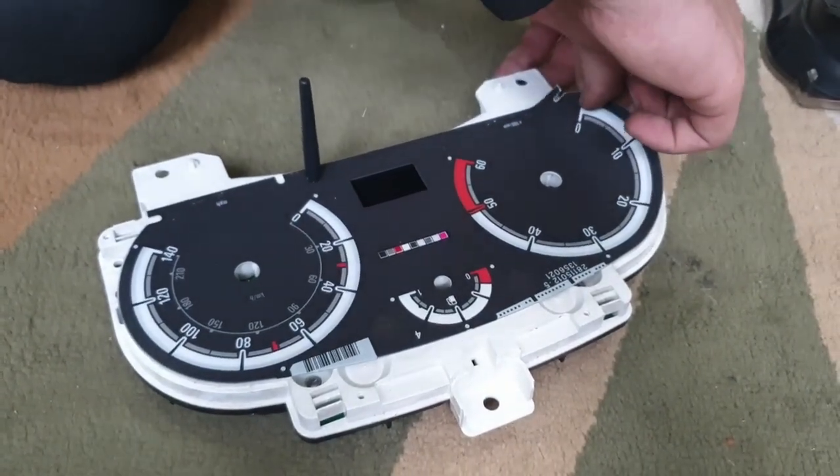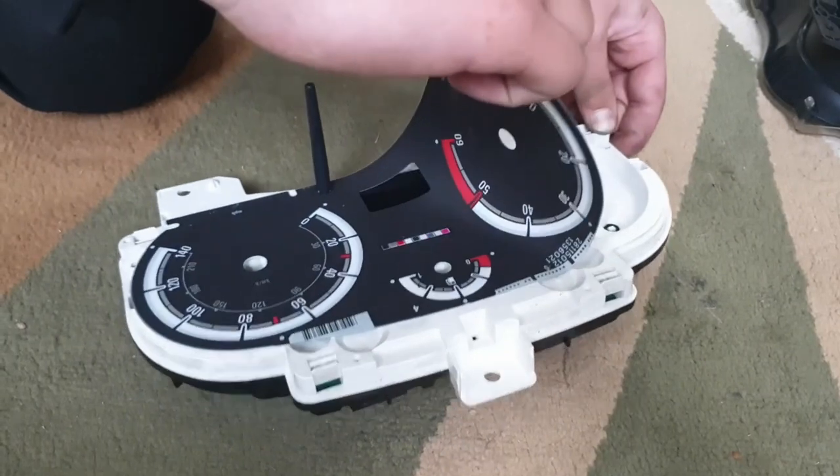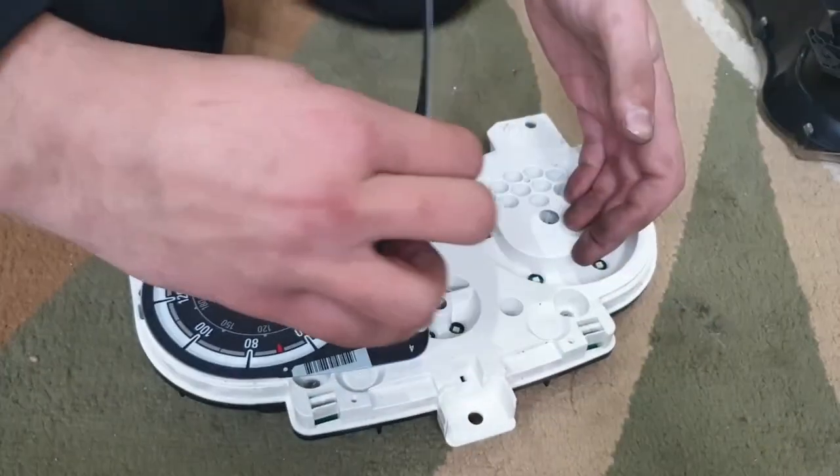Once you've done that, take off the black film that has all the dials on it for the speedometer. It's just glued in, so just carefully peel it off.